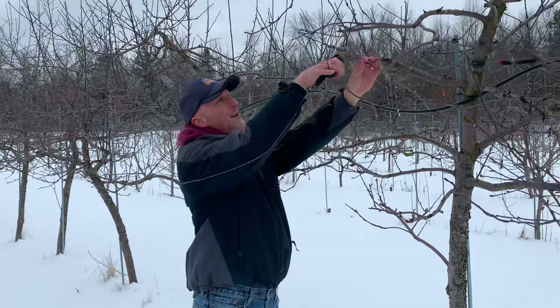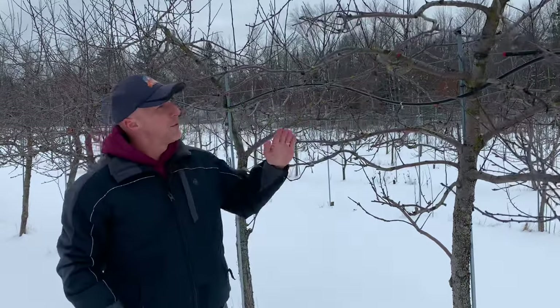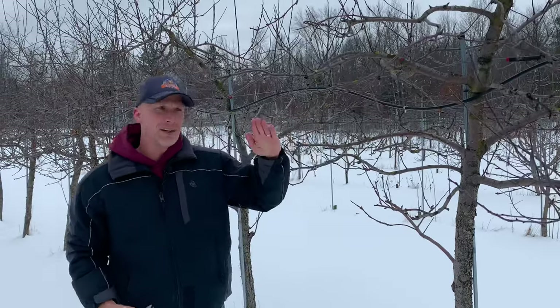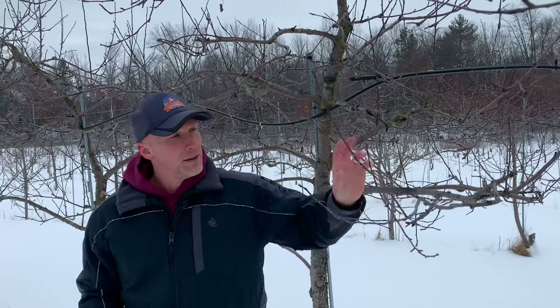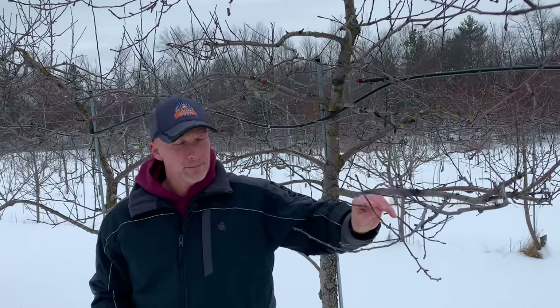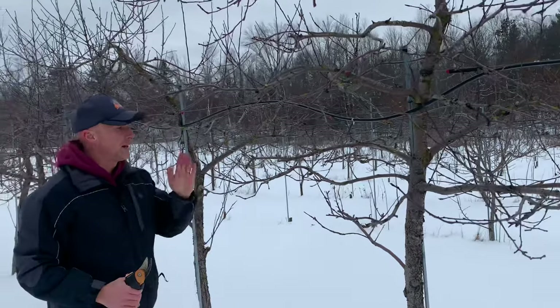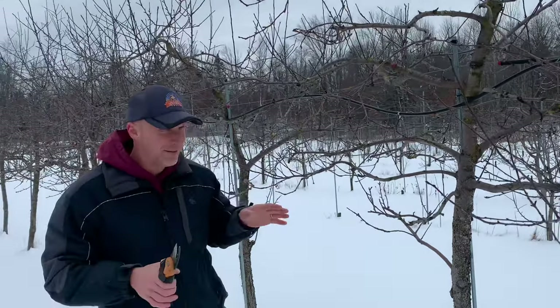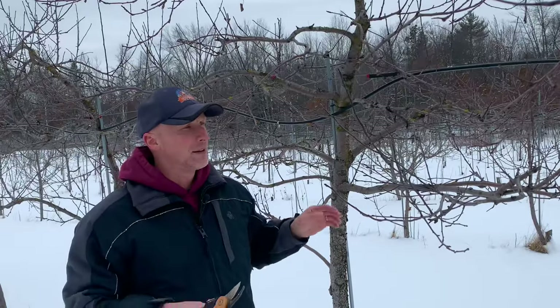Anything that's interfering with another branch, go through it. We really want to look for that 45-degree angle — that's a good angle because the apples start forming and it's going to put some weight on that branch. So if we have branches coming straight down, going straight up, or not at that 45-degree angle, I'll go through there and trim it up.